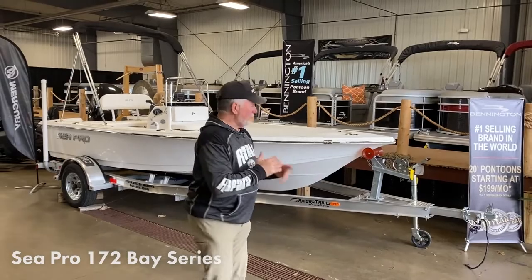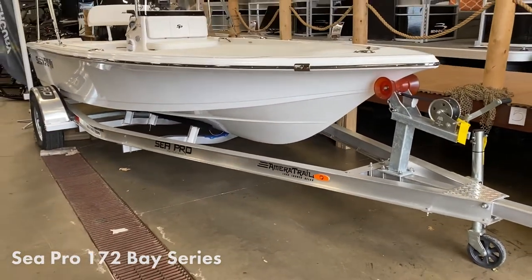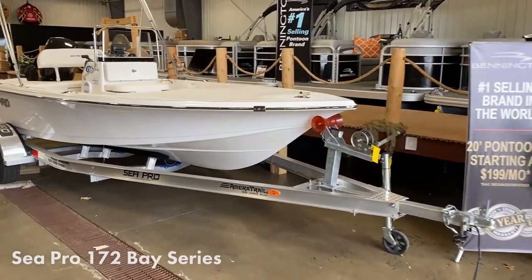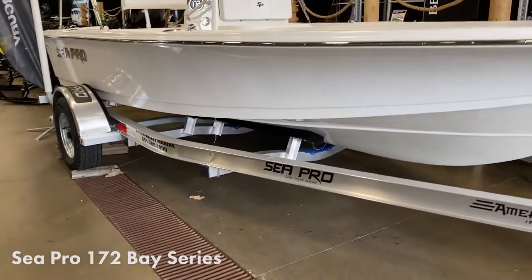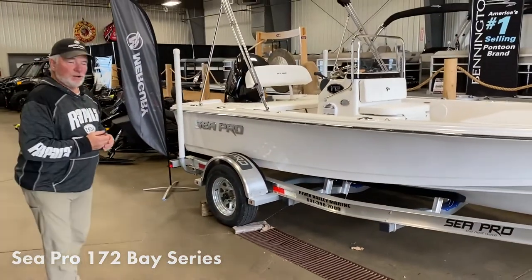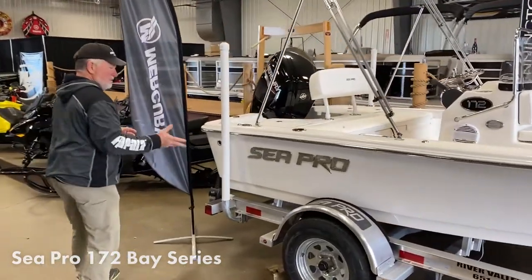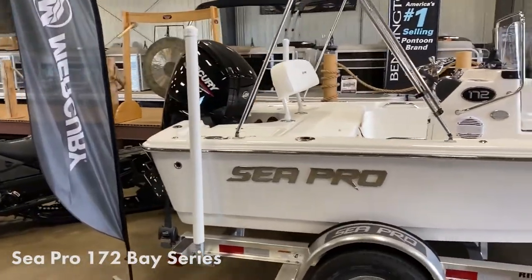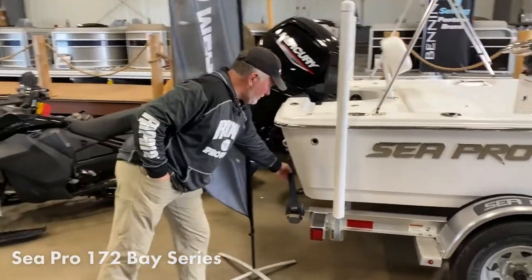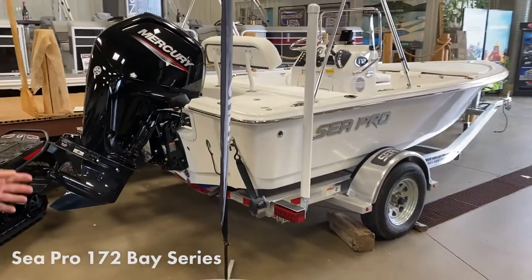Now let's look at the trailer — it's an Ameritrail aluminum channel trailer, and it is very well made. On the 172 you don't need brakes. It comes with a tongue jack, an extra-large bow roller, and bunks for great support and straight loading — something roller trailers don't provide. You've got bearing buddies on the wheels, 14-inch tires and rims, tall guide-ons for easier loading on windy days, and ratchet tie-down buckle straps — a great package designed specifically for this boat.